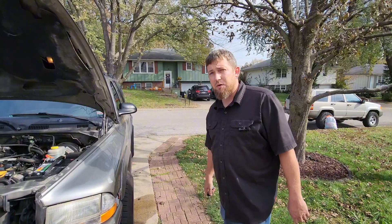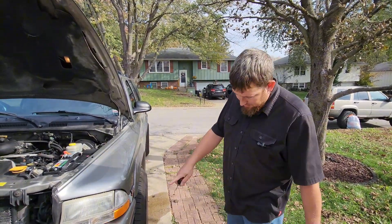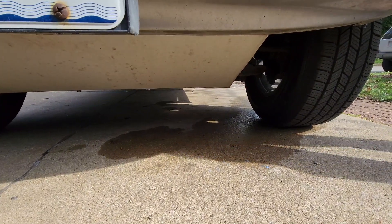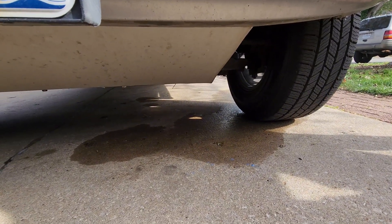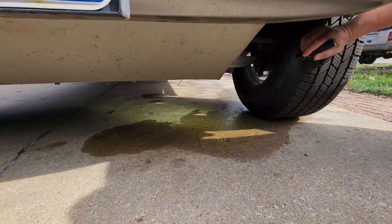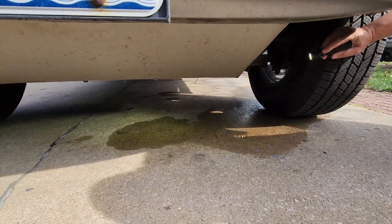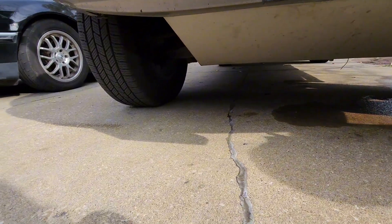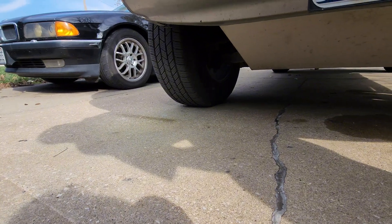We're going to show you real quick how it's leaking — it's going to be pretty obvious. You can see it starts to come off this side, there's more spraying over here. If you look over there on the concrete you'll see it's starting to actually throw water out.